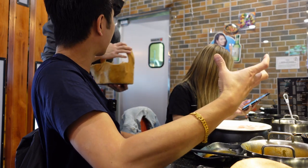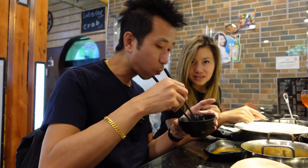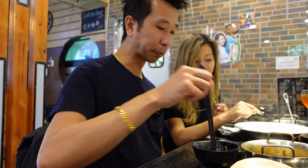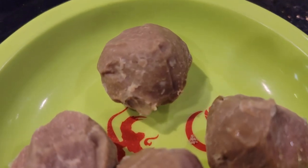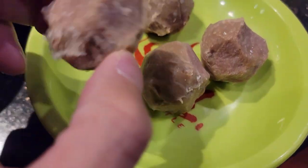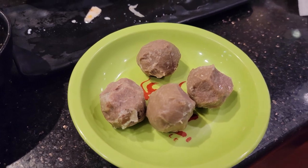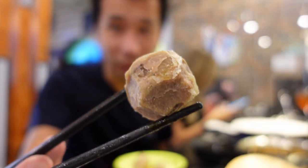I saw some yellow plate beef balls — Chinese beef balls. Okay, check out these beef balls. They got like tendon inside, so that's going to add a lot of texture — it's going to be really bouncy and crunchy. Can't wait to try this beef ball. They got really good tendon in it — look at all the tendons sticking out of there.